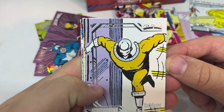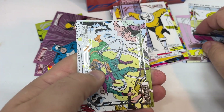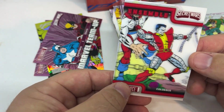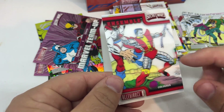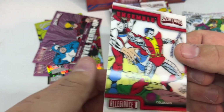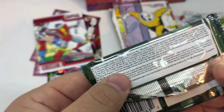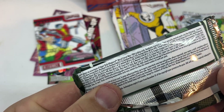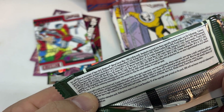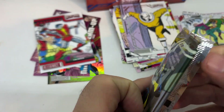Not a fan of this card — it looks very pixelated, not the best artwork. But it wouldn't be an Upper Deck set without some bad artwork choices. Ensemble! Nice Colossus there. So I did get one that was lenticular, called Battleworld, and I looked it up — that is 1 in 40 packs. These ensembles, the rates are 1 in 10 packs.